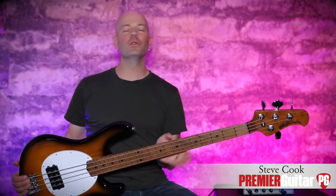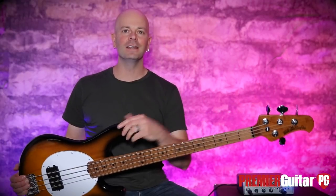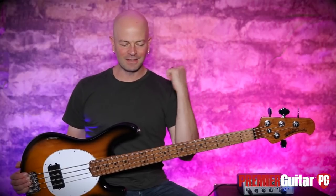Hey everybody, it's Steve Cook with Premiere Guitar and PremierGuitar.com. I am holding the all-new, brand-new, shiny 2018 Ernie Ball Music Man Stingray.